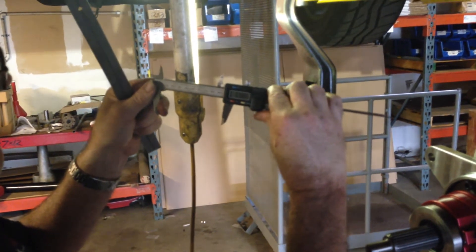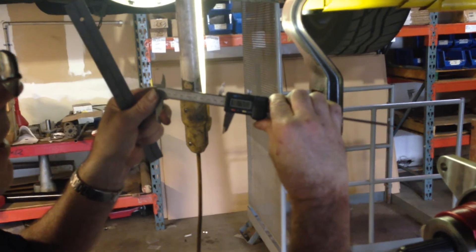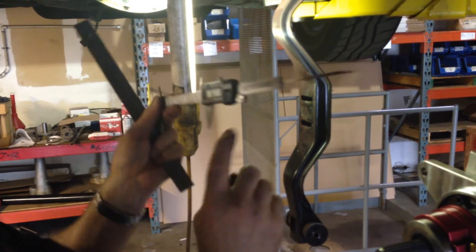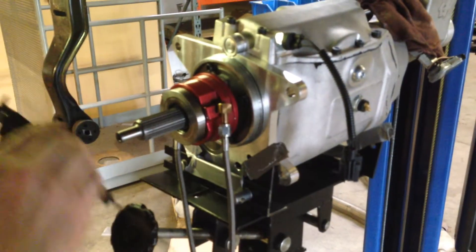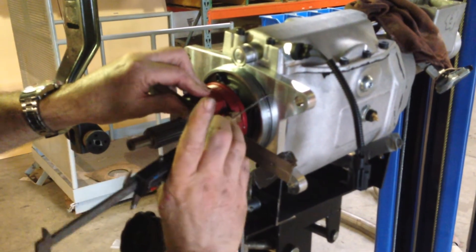I'm going to adjust the calipers down to 3,674. That's close — I'll lock my thumb screw. Now this is where I want to adjust this to the face of the transmission. I'm going to put the same straight edge against there and measure to see if we've got that.